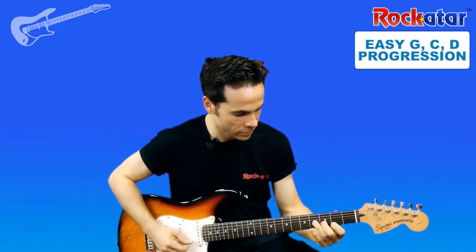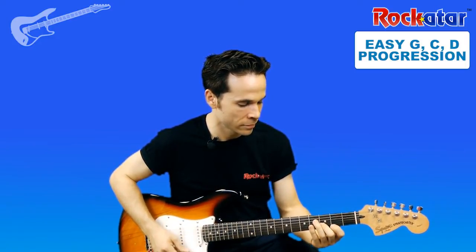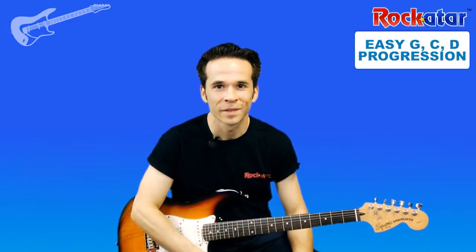Okay, one more time. Two, three, stop. Okay, great job. That was a great jam. So that's the song — Steal My Kisses. And now you know your first song.